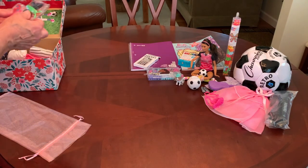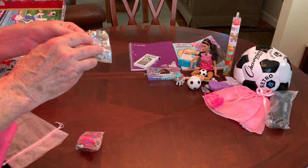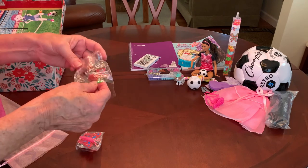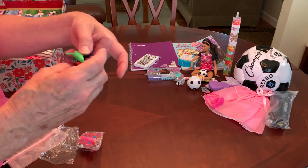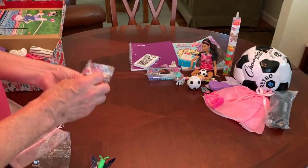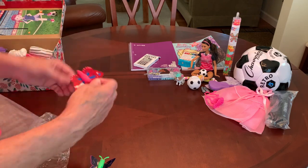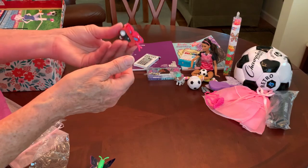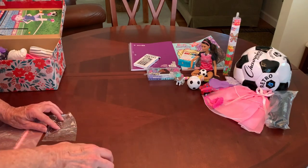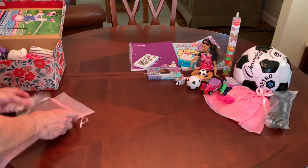I also gave her, just for the fun of it — and because I had two little pockets in the top of the shoebox — these butterfly pullback cars that I got on Shein. I'm leaving them in a little bit of packaging because the wings are kind of delicate and I don't want them to get banged up. They go really fast, so I think those will be fun.